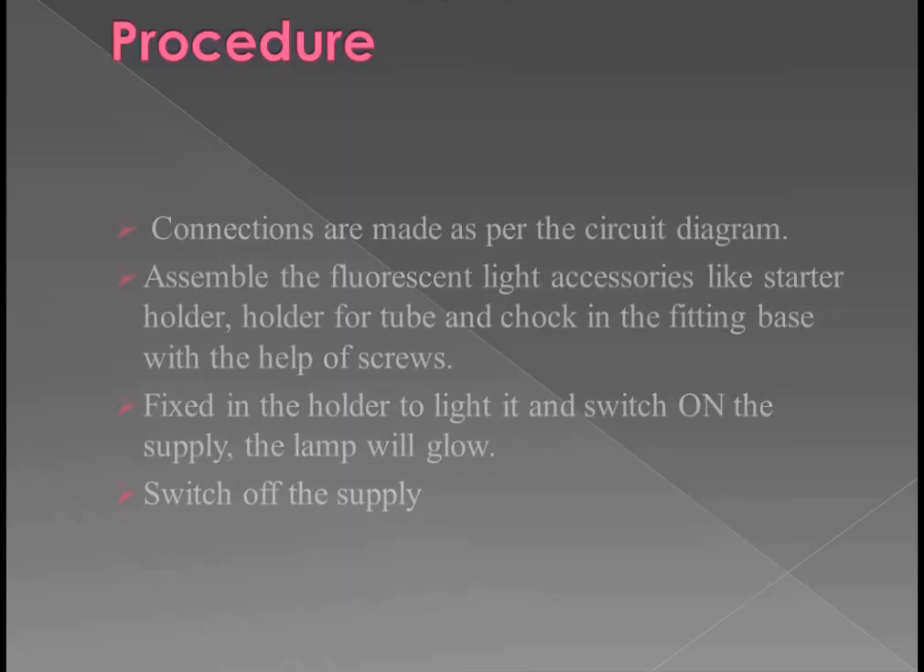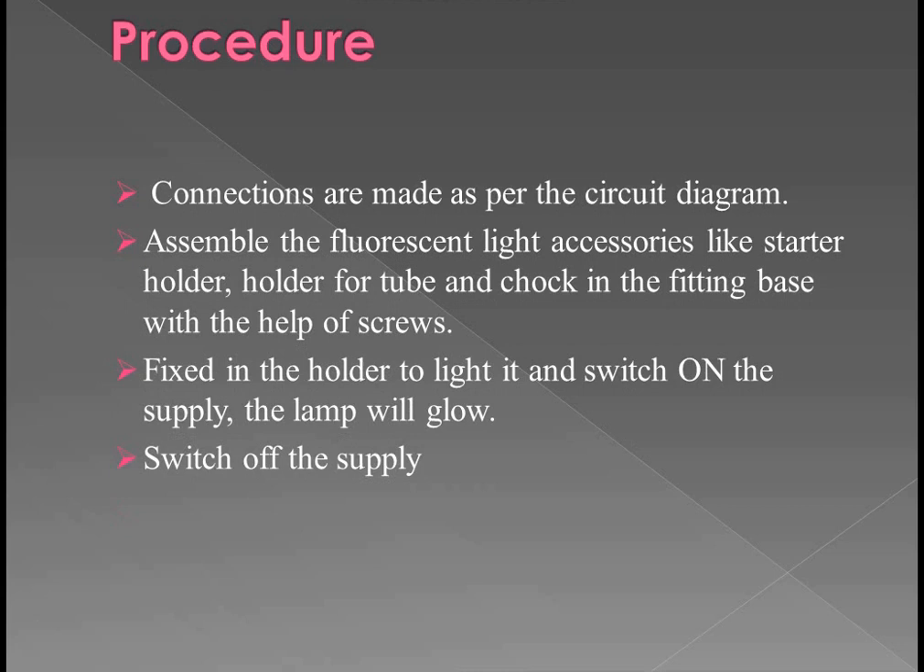Procedure: Connections are made as per the circuit diagram. Next, we have to assemble the fluorescent lamp accessories like starter holder, lamp holder, and choke in the fitting. We fix all these equipments with the help of screws. After fixing all the equipment, we switch on the supply and the lamp will glow.